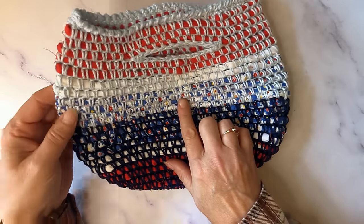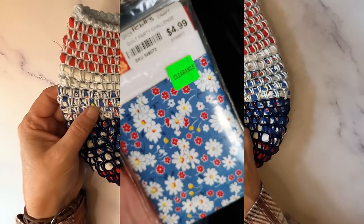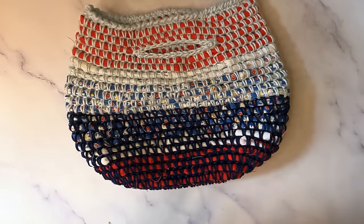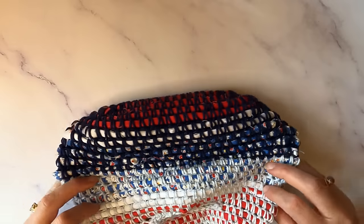All of this yarn — these are actually what they call fat quarters. They're used for quilting, and my daughter got them on clearance years and years ago, so they were like 25 cents or some silly thing for a package of them. So I cut them down into strips, and then I used them to make this cute little bag.